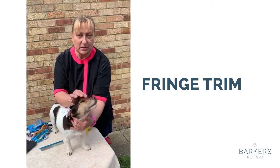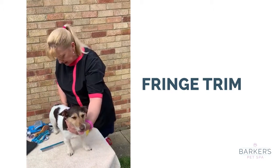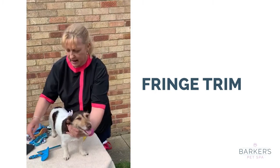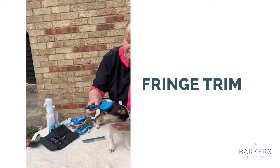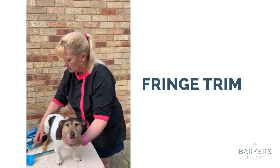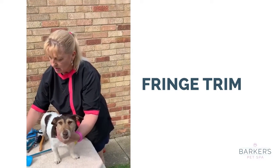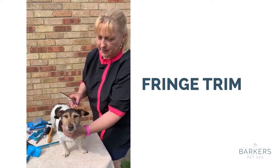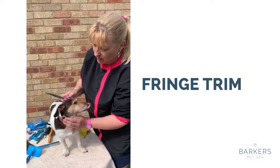Obviously some people do tie them up in a little top knot, but my suggestion — just to aid during this time when you can't have them groomed — is to brush the hair forward and then take your scissors. You can use straight scissors but I would use curved scissors.